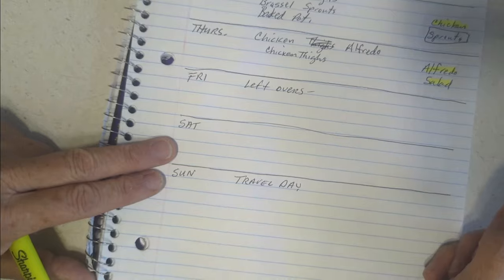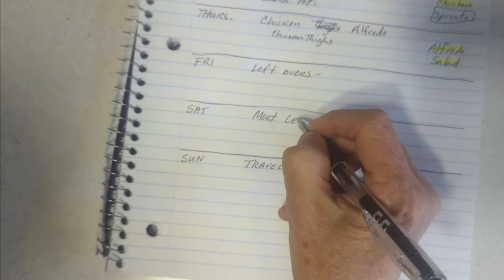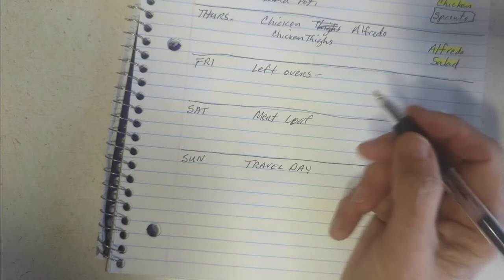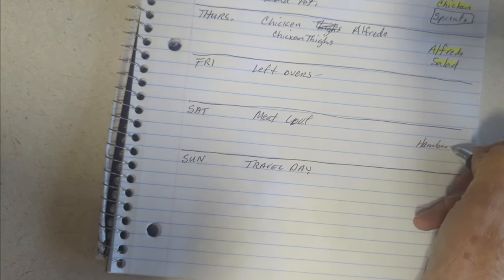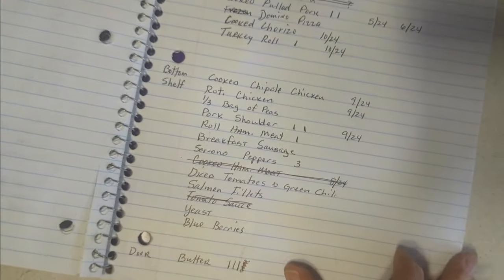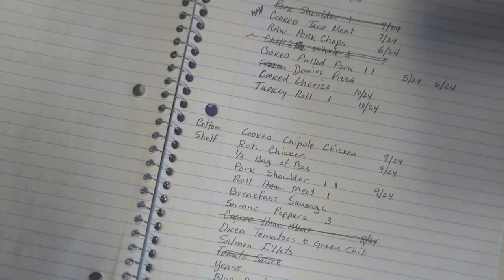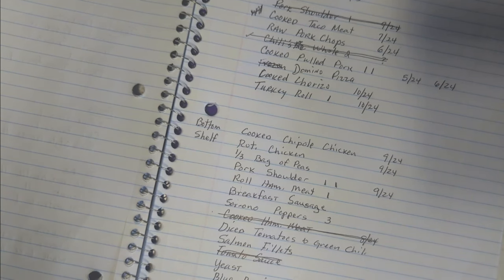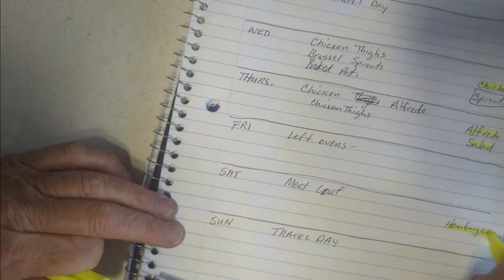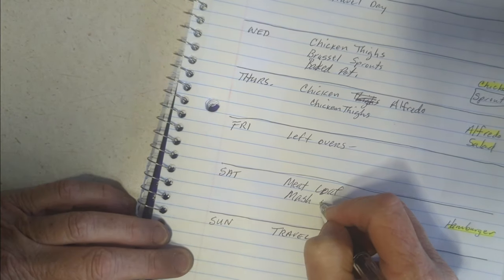Saturday, meatloaf. I never did make it when it was on the plan before. I do want to make meatloaf, so I need to pull that out. I have one roll of hamburger meat in the freezer, so I just need to pull it out. And mashed potatoes to go with it.